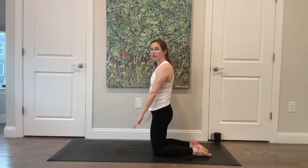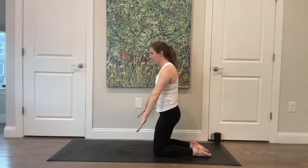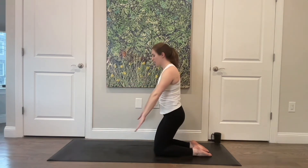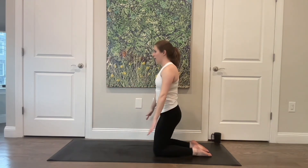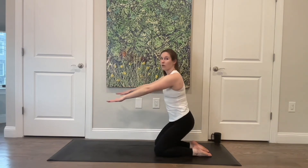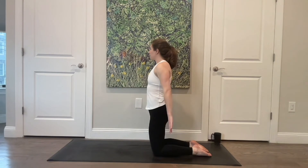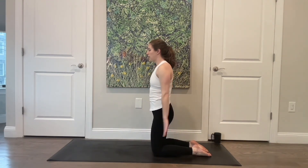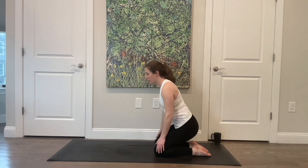Feel your sitting bones widen and sit back towards your heels as your arms come forward, then press and send your hips through your hands, then press back. Press the arms forward as you lift the hips and widen the sitting bones, then lower down. Think about still staying tall even as you lower. Lift for four, three, two, and last one. Come all the way down — just sit onto your heels.